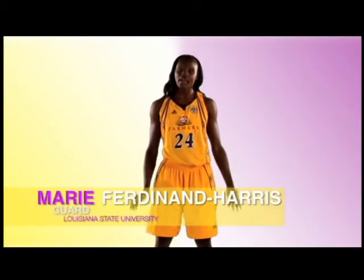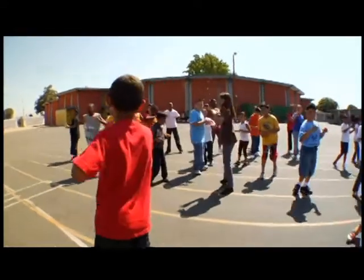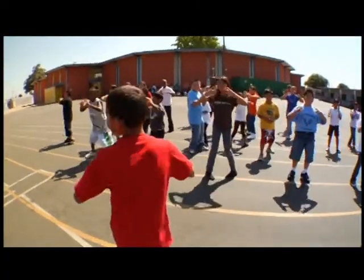This is the Ferdinand Harris Fake Out. Knees slightly bent. Pretend you're holding the ball and keep your elbows out to the side.